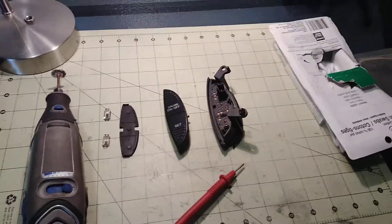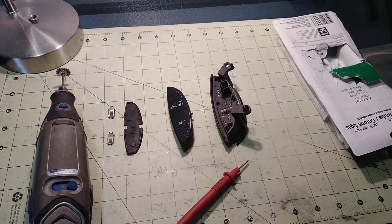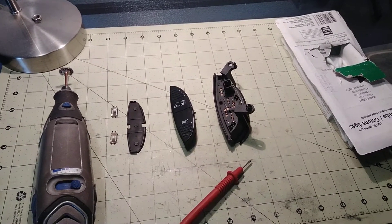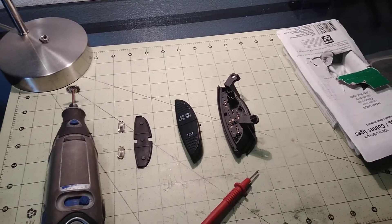What's up YouTube? I thought I would make a quick video on how to clean the cruise control switches for a second-gen Dodge pickup truck. I watch a lot of YouTube and I feel like I should contribute back by making a video.